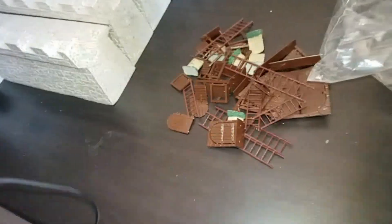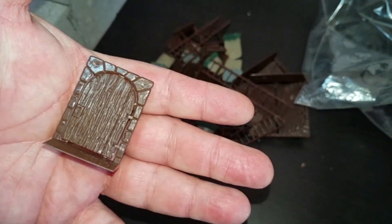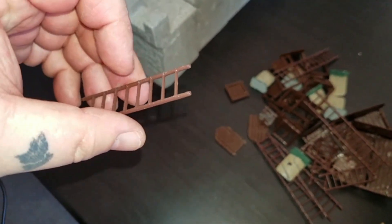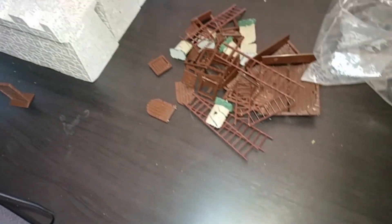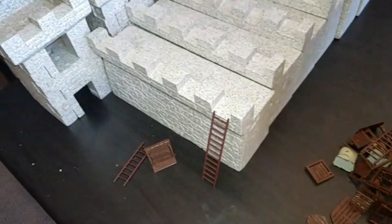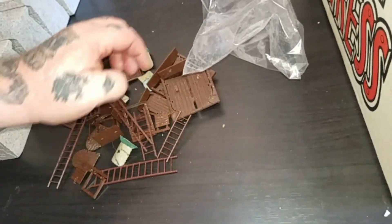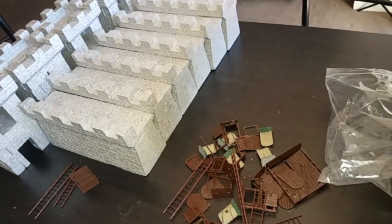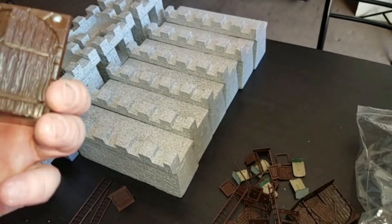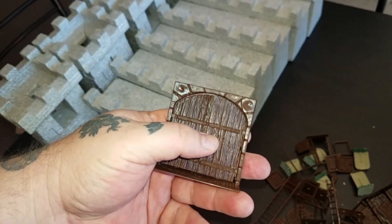Oh, this is all the added extras - like doors. I hope that's in focus. Ladders, that's cool. A bigger ladder there so I can get up to the side of the fortress when the orcs attack. Oh, the gates! That's cool - and they're not cracked or anything, so they're still working. The hinges are still on and the gates themselves are still working!